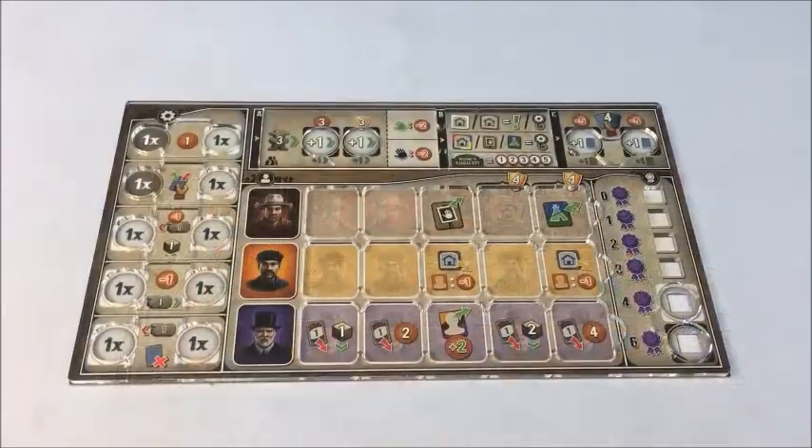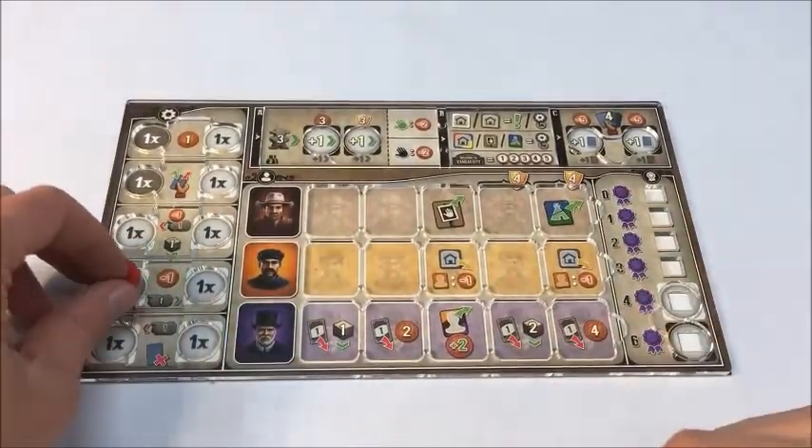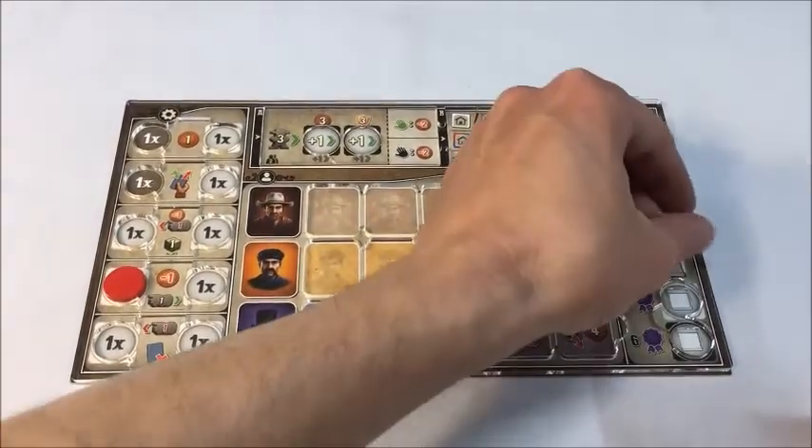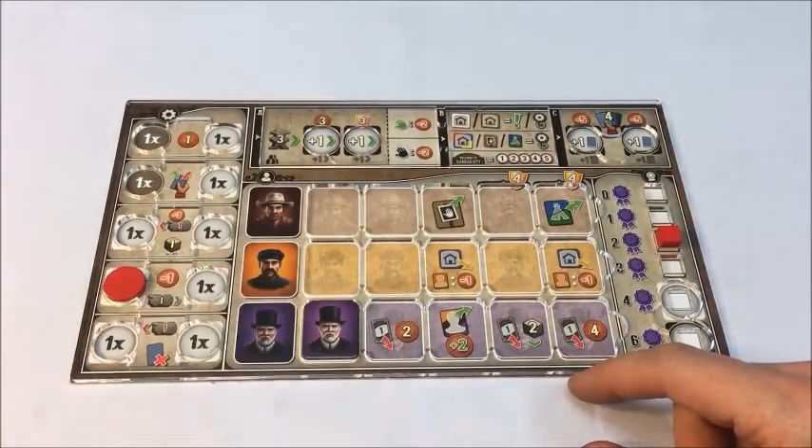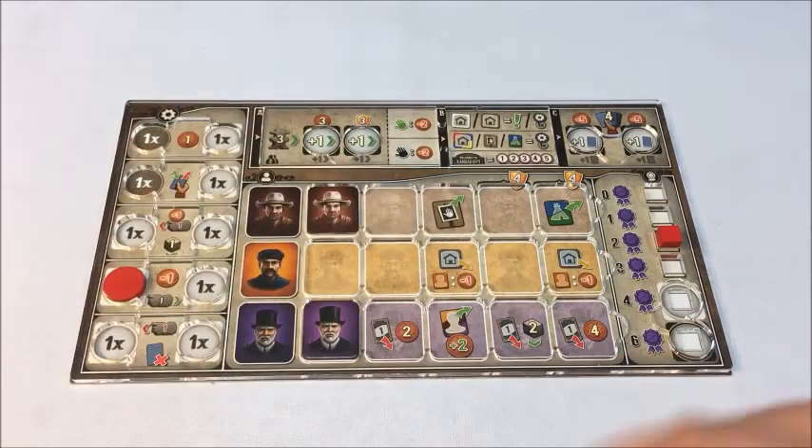The rest of the overlay is pretty self-explanatory, with various holes for discs, cubes, and this grid in the center for tiles. If you have the overlay product that does not come with a backboard, then at this point you are good to go, you're all set to play — happy gaming. If you have the overlay with the backboard, please keep watching for the next couple minutes, and I'll show you how to safely attach the overlay to the backboard.